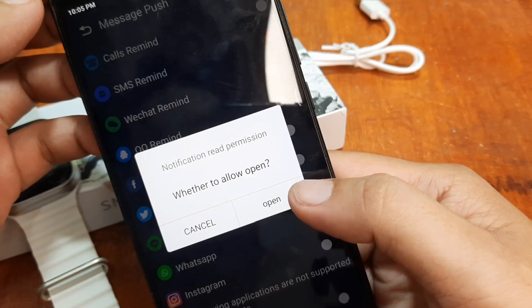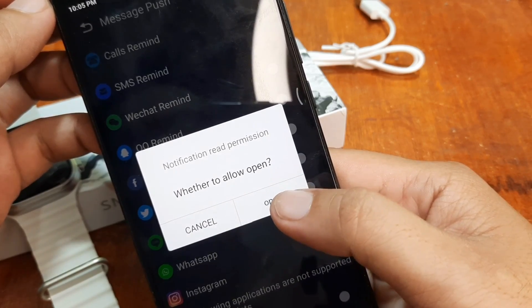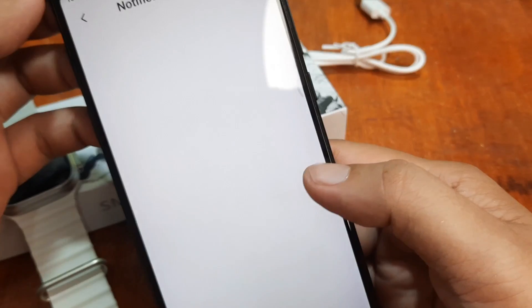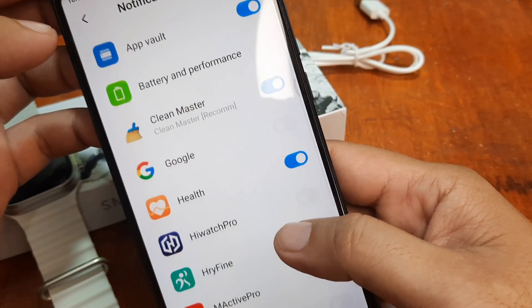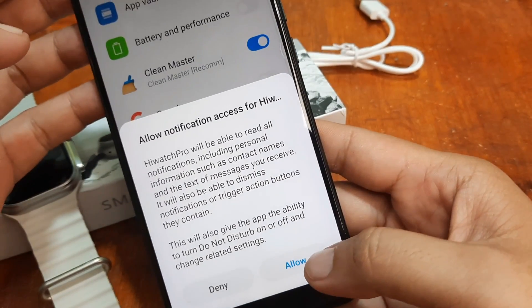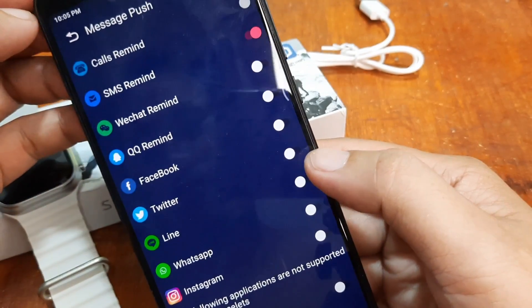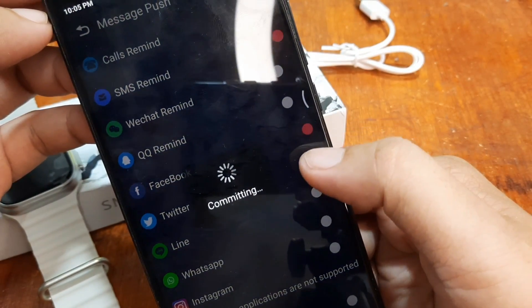Notification read permission — whether to allow, open. Then look for the application HiWatch Pro and tap allow. You can select other applications here as well.